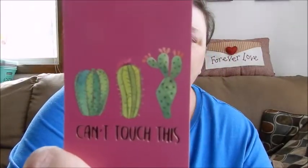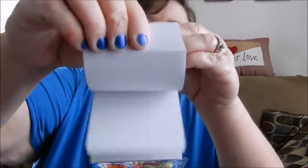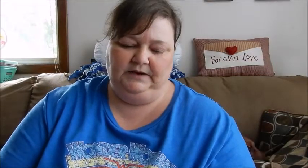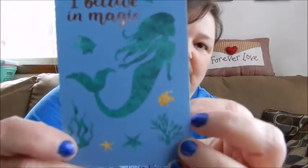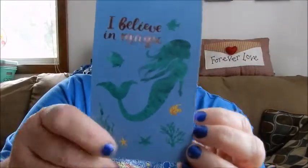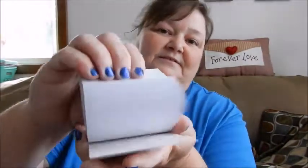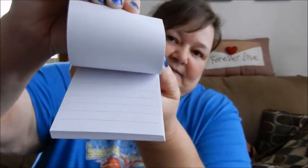This one says 'can't touch this.' These are by Greenbrier, so they are Dollar Tree brand, and again it's just the plain lined paper. Everybody's been hauling some really cute stationery. I love this one too — 'I believe in magic,' it's the mermaid, just lined paper, really pretty. And then this one says 'good vibes.' It is the lined paper — the back of each page is not lined, but the front is.